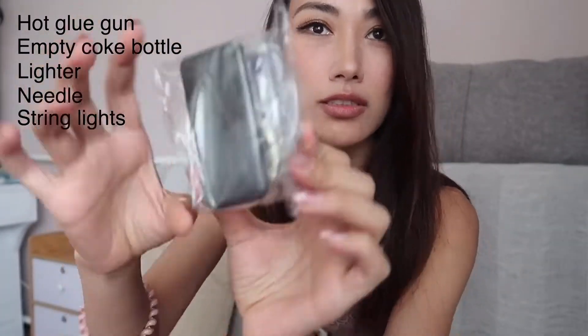Animals, silk floss, fishing line to hide the cloud, and a mini speaker. Let's start it.